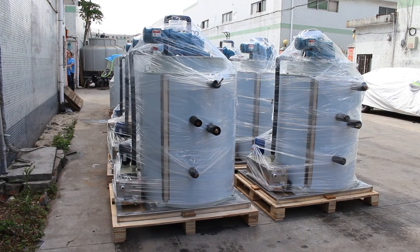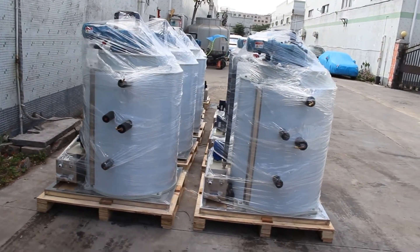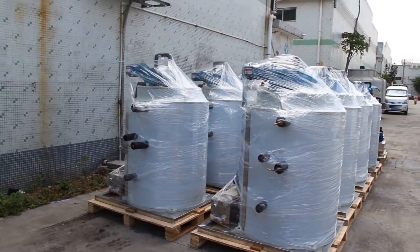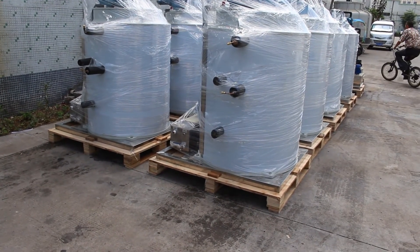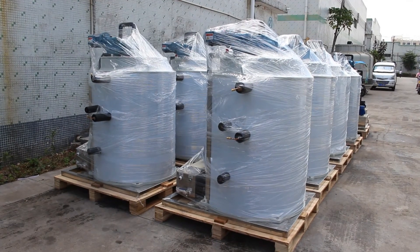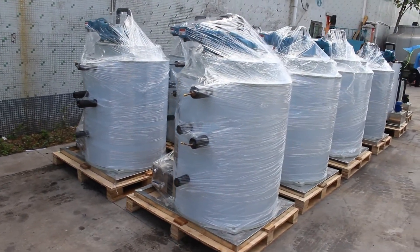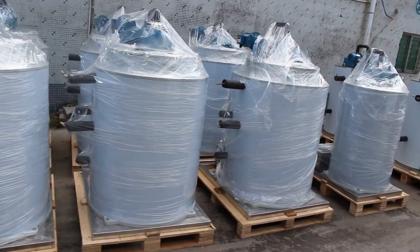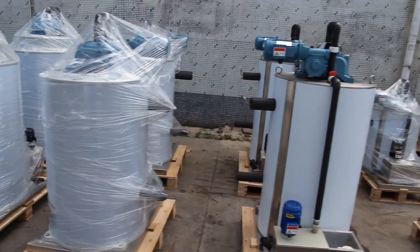When you are choosing a semi-hermetic piston compressor, try to make sure this kind of compressor will have a deep oil tank. The deep oil tank is essential to guarantee good and smooth oil circulation inside the compressor. A compressor with good oil circulation can work stably with no problems after long-term use.